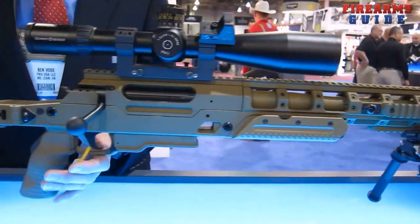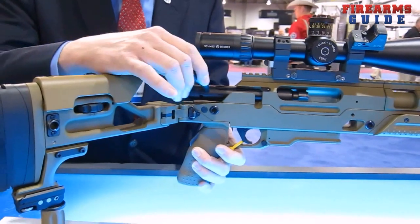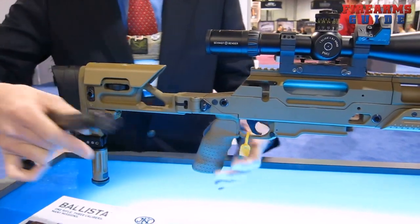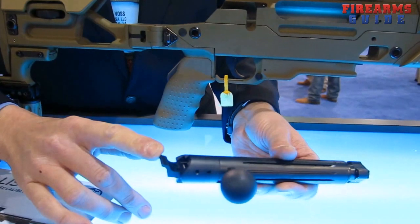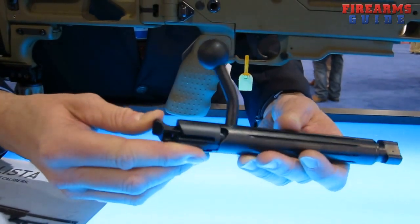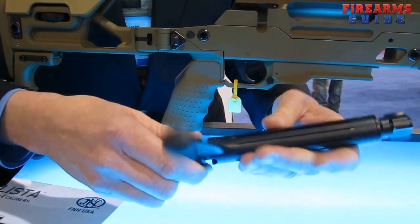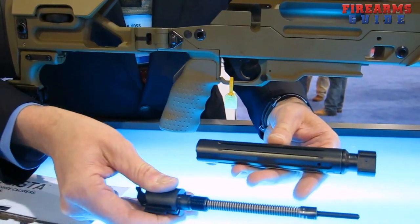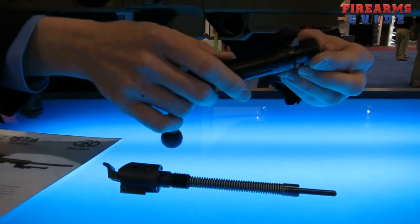The second part that is caliber-specific is the bolt head — not the entire bolt, just the head of the bolt. To remove the bolt, I have to fold the folding buttstock out of the way and remove the bolt. On the back of the bolt is the striker-mounted safety. The manual safety on the striker allows the operator to place the striker in the safe position, allowing disassembly of the rifle or striker without the use of any tools. With the striker out of the bolt assembly, the striker actually doubles as the retaining pin for the bolt head.